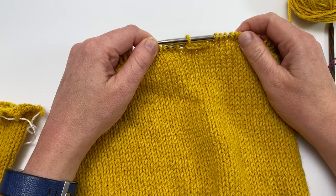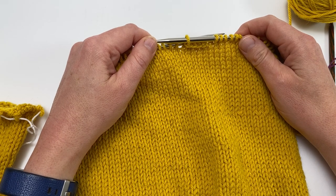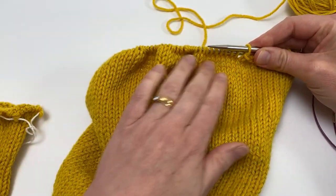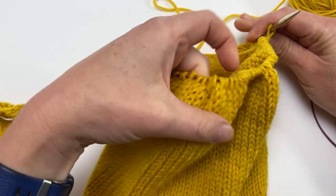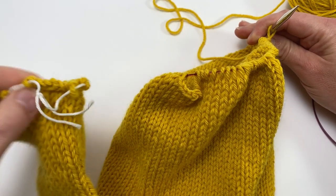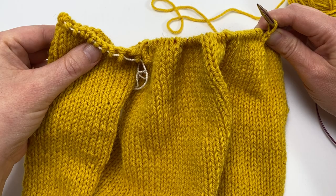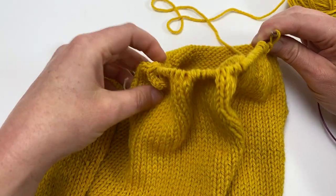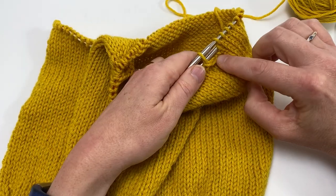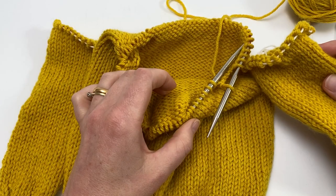I've now finished my second underarm cast-off and I'm ready to start working the joining round. Let's orient ourselves with the parts of this round. All of the stitches along this section are going to be the back stitches until we come to the gap where we did the first cast-off. That first cast-off is going to match up with the cast-off on the sleeve — this will be the left sleeve. Left and right on these pieces is always as worn. So: back, then we'll join in the left sleeve, then all the stitches after that round to the beginning of the next cast-off will be the front stitches, and the second sleeve joined here will be the right sleeve.